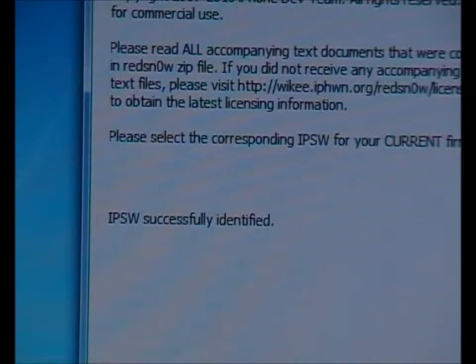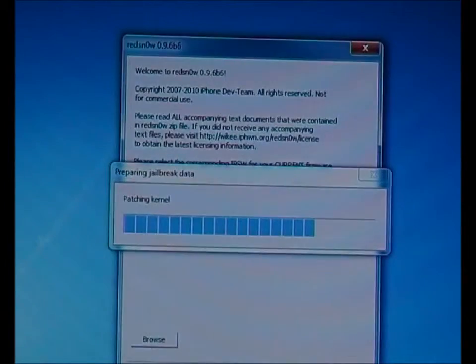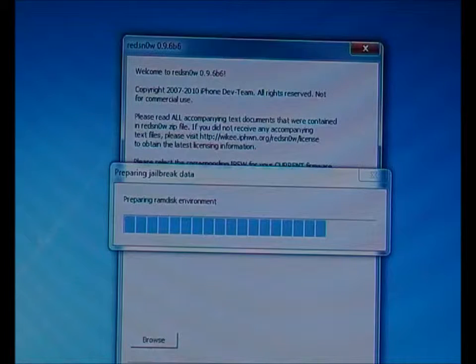Open it. What we get here is IPSW successful. Click the Next button and wait until the window finishes loading.